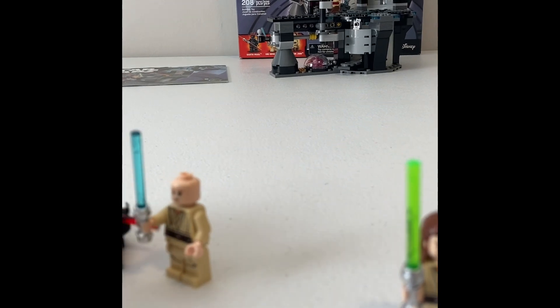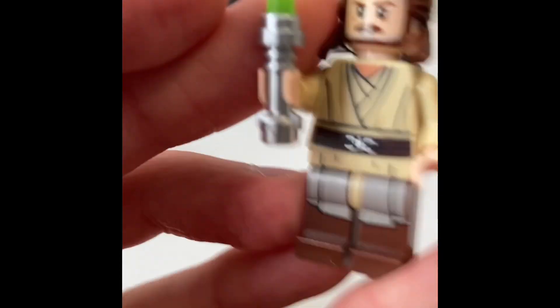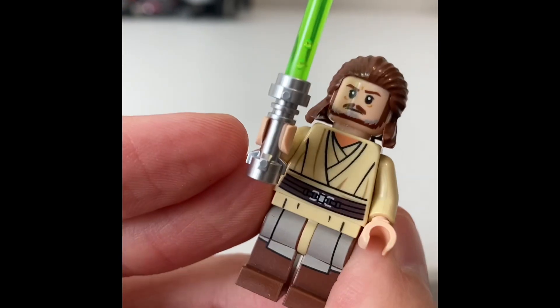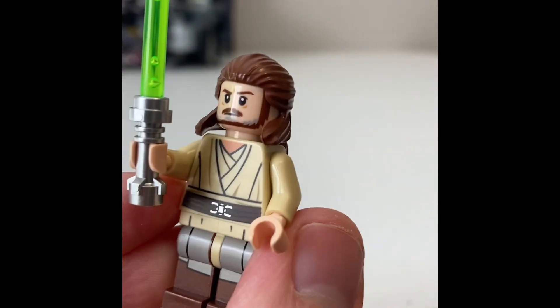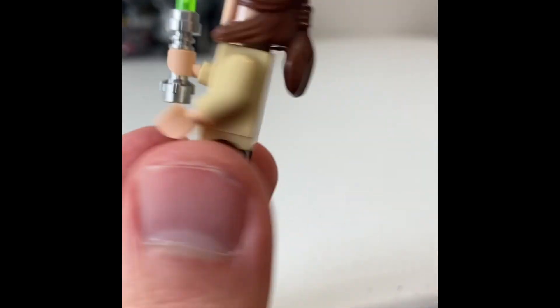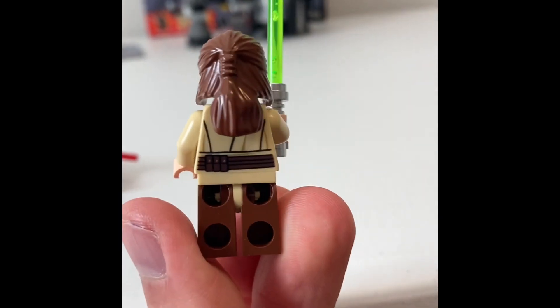Finally, you have Qui-Gon here — I put Obi-Wan's hair back on. Qui-Gon is a character I always really wanted when I was a kid; I never had a Qui-Gon. I had some Obi-Wans, but never got this. So I took the opportunity to buy a cheap set to get my Qui-Gon Jinn minifigure added to my collection. He's got that nice exclusive hair piece — I think they only ever use it for Qui-Gon, though they might have used it for one of The Force Awakens guys.